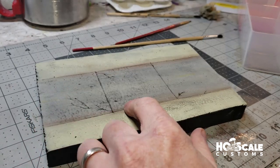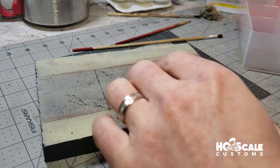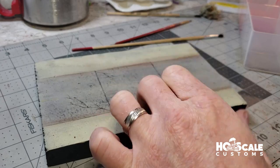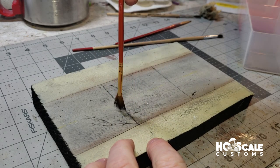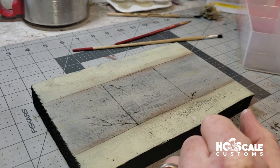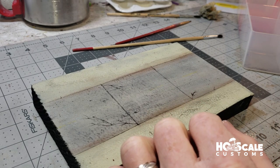I noticed a little bit of a rippling effect in the foam — I didn't run into this problem with my other road on the layout, but it's okay. It kind of adds a little bit of texture; it's not ideal, but for demonstration purposes it'll work fine.